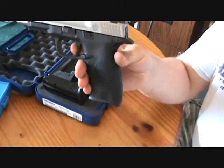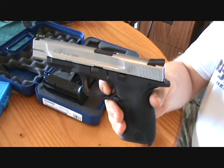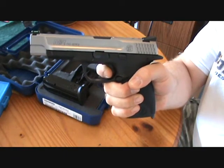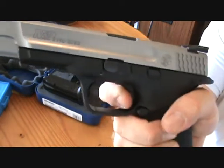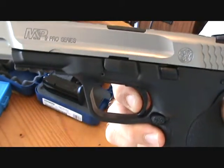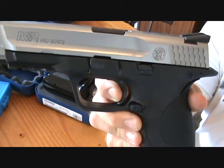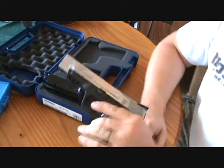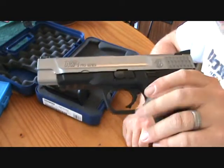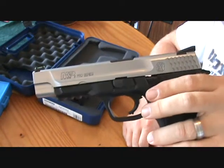Trigger pull on this — most stock guns are in the four, four-and-a-half, to five-and-a-half pound range. It's a really nice trigger with a kind of short reset. Once you can see that reset on camera — right there — that's a really nice reset.